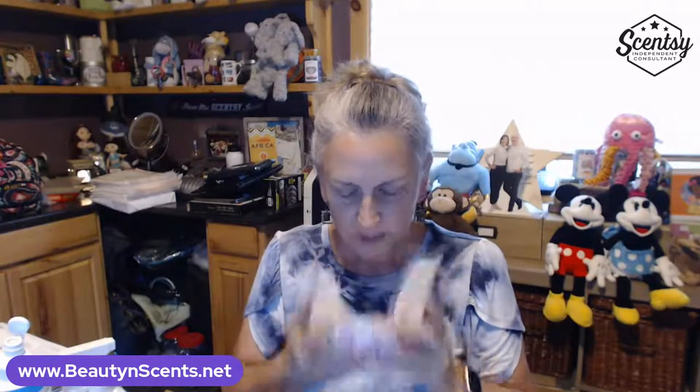Here are five bars from the Moment by Moment collection — I wanted to smell them and see if I wanted to keep any in my Club. These are great gift scents. Welcome Little One — perfect for a newborn gift — is so soothing. Look at the nice little picture on it. That one's definitely staying.